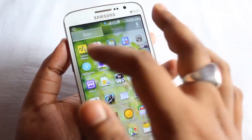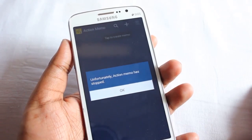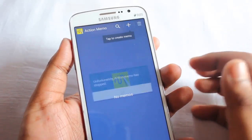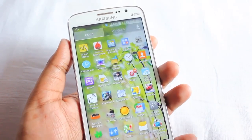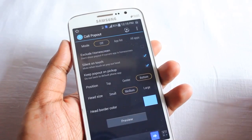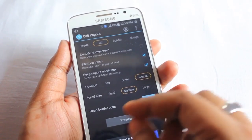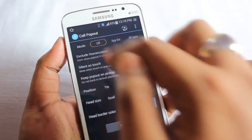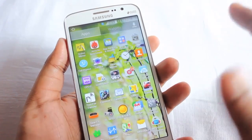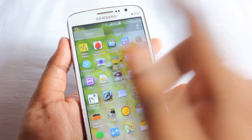First we have Action Memo — it's in the normal memo area, but when you start it, it says 'Unfortunately, Action Memo has stopped,' so you can't use it. Next we have Call Pop Out. When a call comes in, you won't see the number, only a blue icon — tap it to accept or reject. It's pretty annoying and hard to accept calls with it, so I've disabled it.